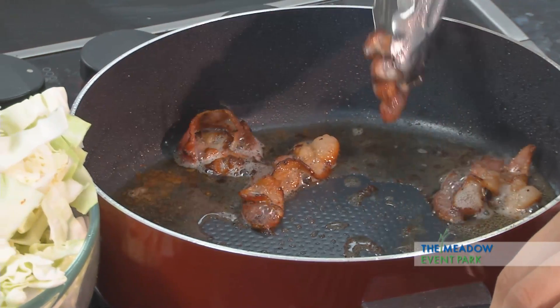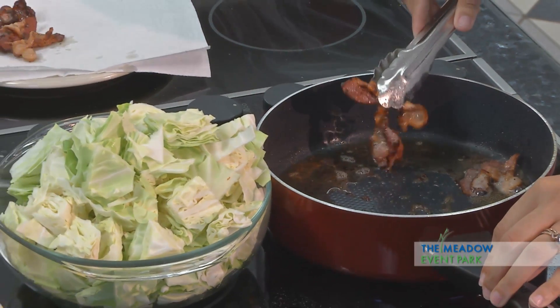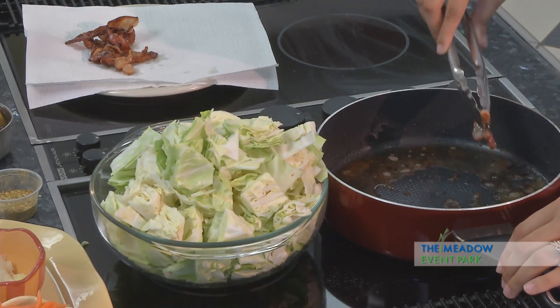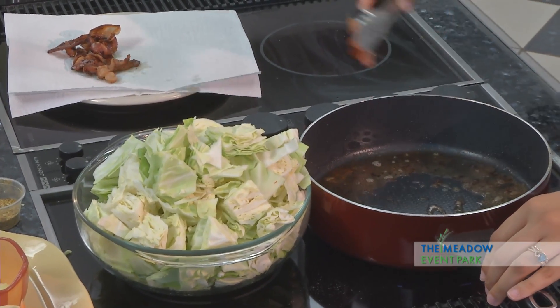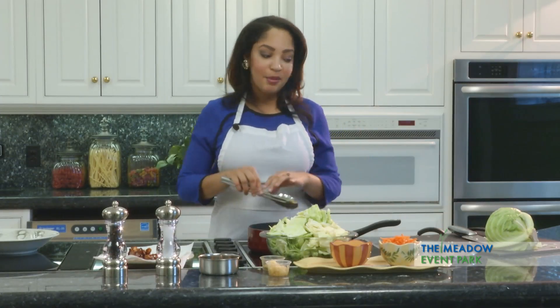A little known fact about this recipe is that I married into it. My husband's family would always have fried cabbage at cookouts or family events, and I said I've got to know about this fried cabbage recipe. His aunt Lorraine actually taught me this recipe and I doctored it up a little bit, and now it's going to be what you see before you.